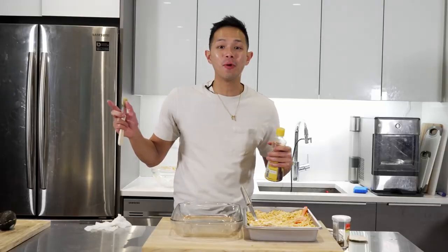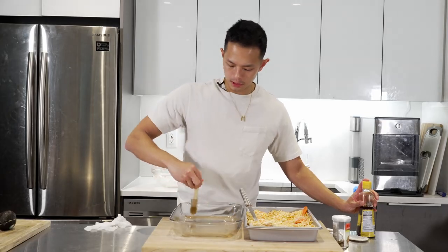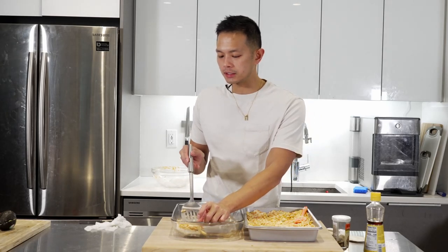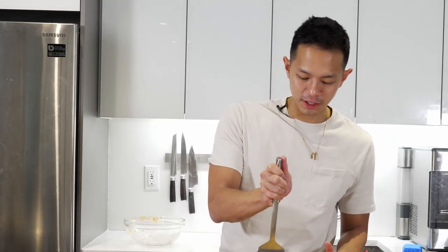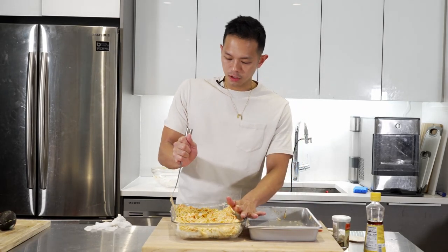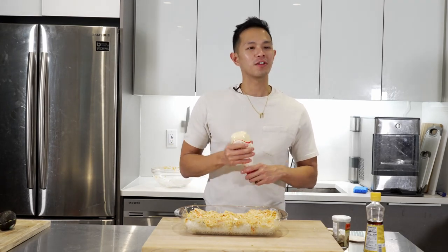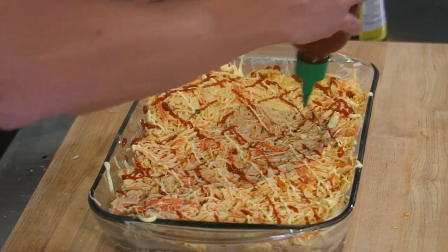I decided to switch to a glass pan so you guys can see the layers — I re-oiled the glass pan and transferred the layers over. I like to make things hard for myself. For the final touch we're going to drizzle some sriracha and Kewpie mayo on top for nice color.